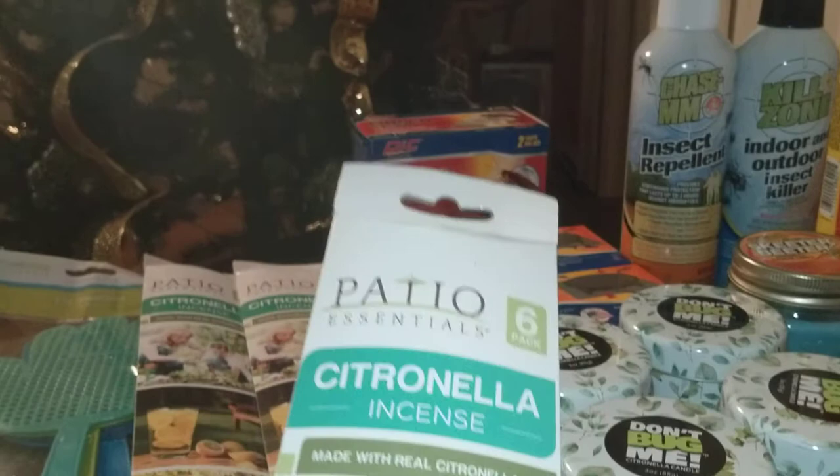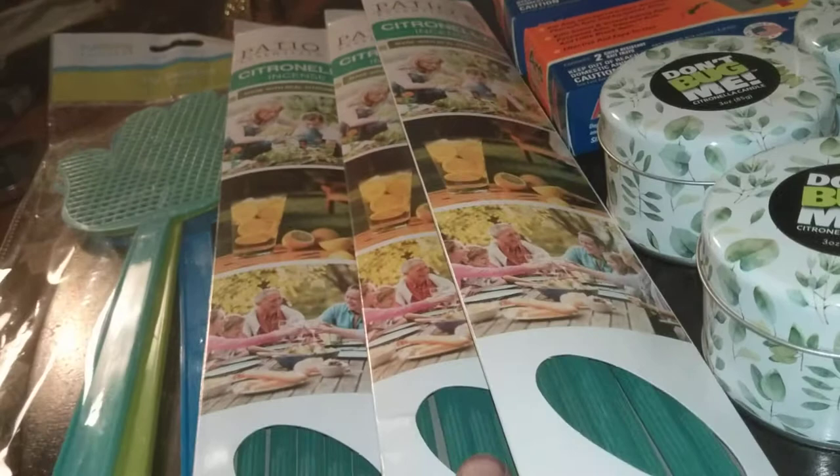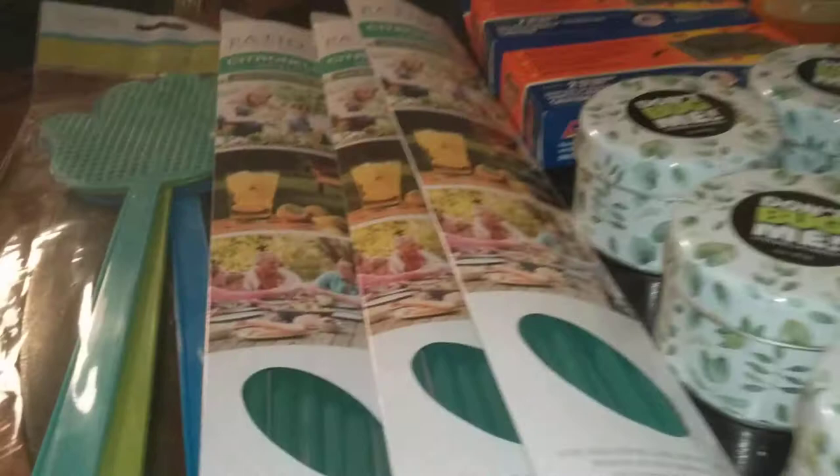This is by Patio Essentials — it's a six-pack of citronella incense made with real citronella oil. I burn this in the outdoor area. This is the first year I've seen this at my Dollar Tree, so I'm excited about it. I hope it keeps the outdoor areas where I'm sitting pestilence-free. We're going to try that this year and see if it works.